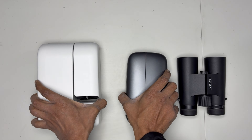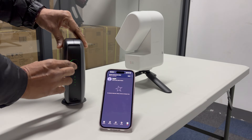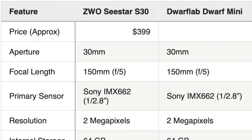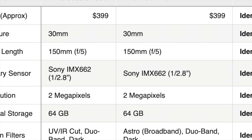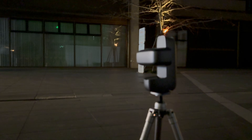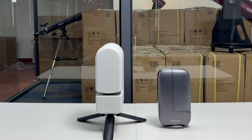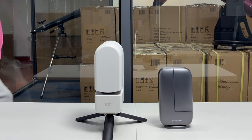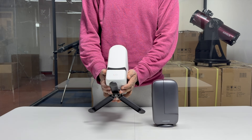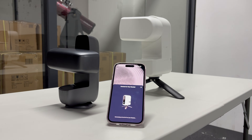On paper, the Seastar S30 and the Dwarf Mini look almost identical — same optics, same sensor, both promising stunning space photos even if you know nothing about astronomy. Look at the specs and you'd think there's no difference, except one shoots portrait, the other landscape. But after testing them side by side for a few weeks in freezing temperatures, we discovered something surprising. They feel completely different. One feels like a kitchen appliance, the other feels like a real tool. And if you're buying the S30 because you've heard the app is easy and pro, you might be making a huge mistake.